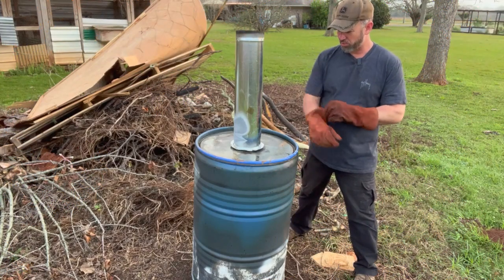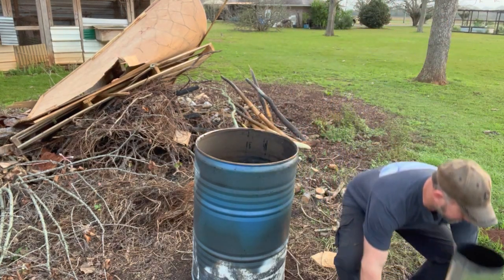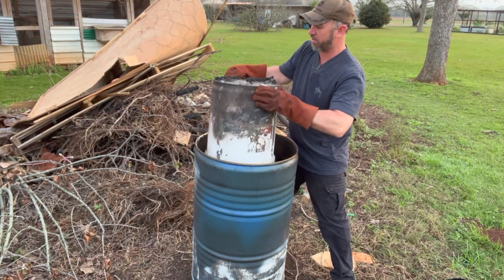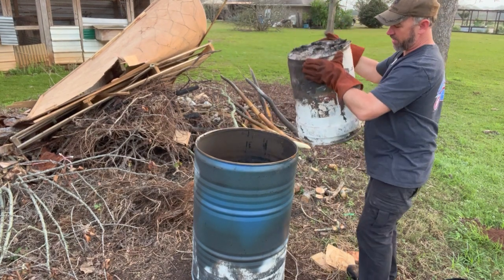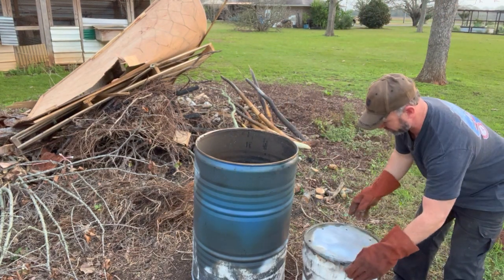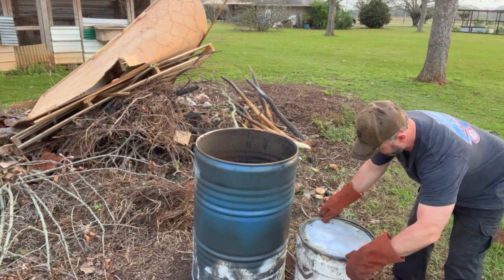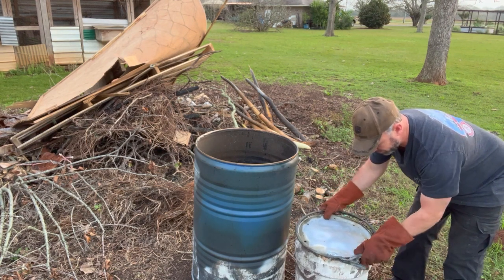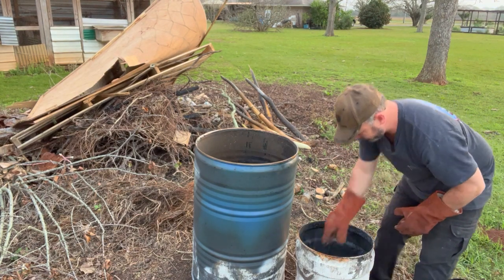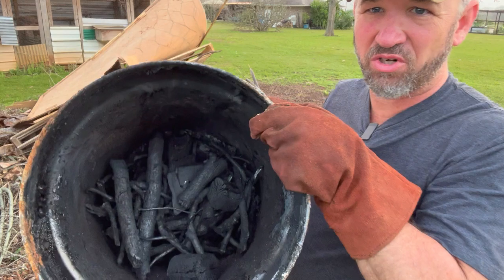All right guys, this is the next morning. This thing has cooled off — we had a little bit of rain last night, not much. Let's take this lid off and have a look. I'm really excited to see how this turns out, because if it made charcoal we're going to be putting this in our garden and orchard. Hopefully it didn't burn down inside there. Oh, look at that — we have a whole bucket of charcoal down in there!